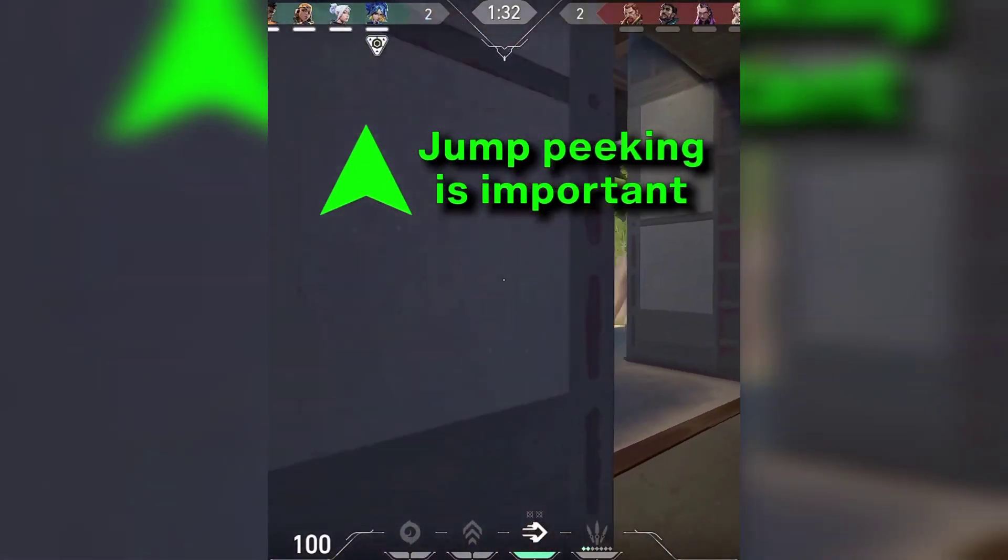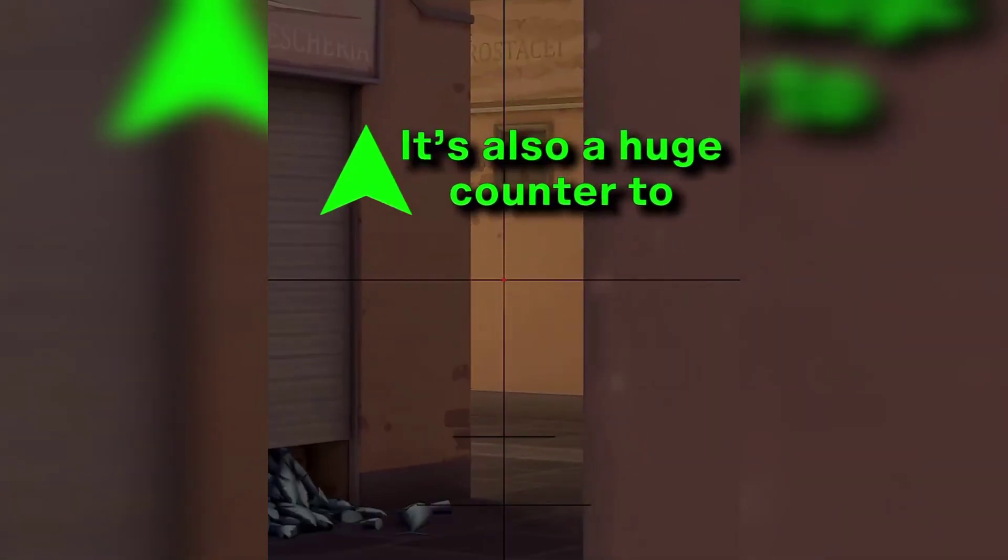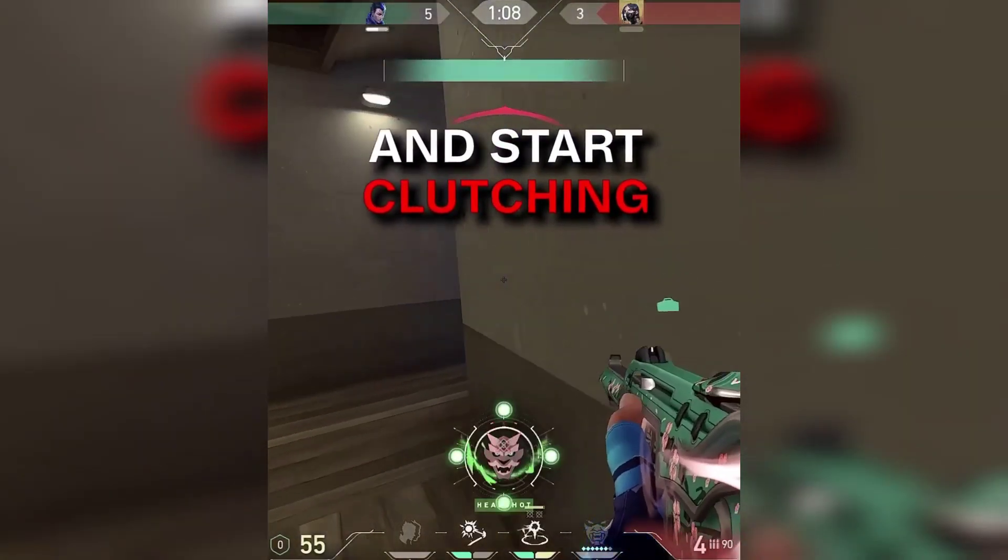Jump peeking is important as it lets you get information relatively safely without risking your life. It's also a huge counter to operators. Get practicing and start clutching.